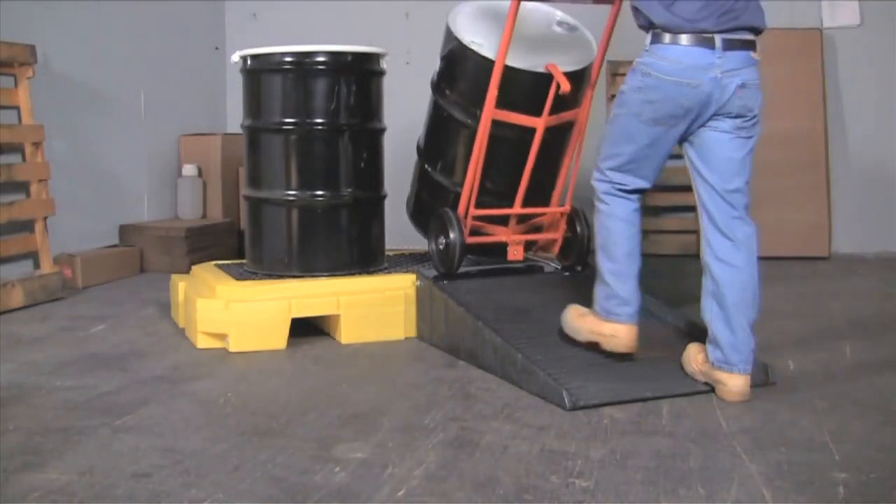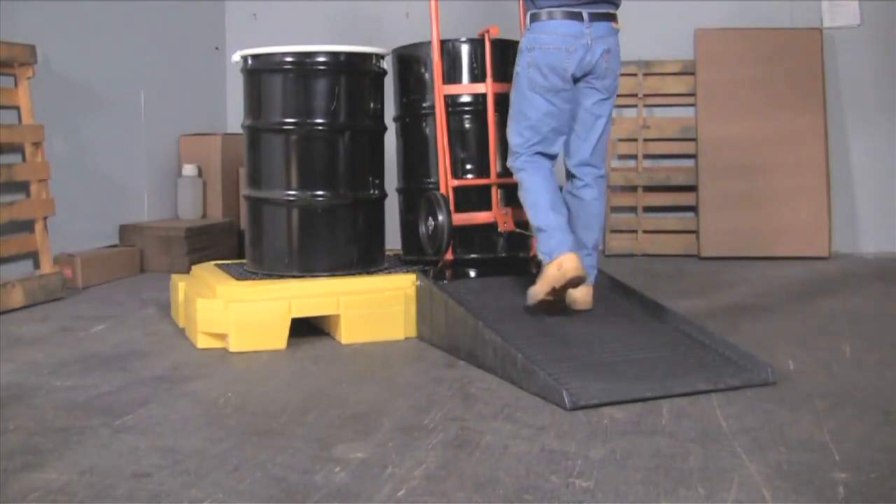The optional heavy-duty loading ramp allows drums to be loaded quickly and easily.